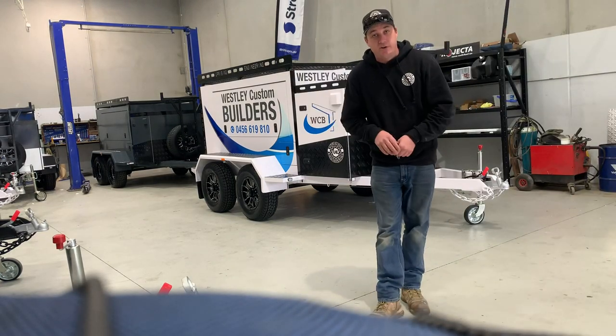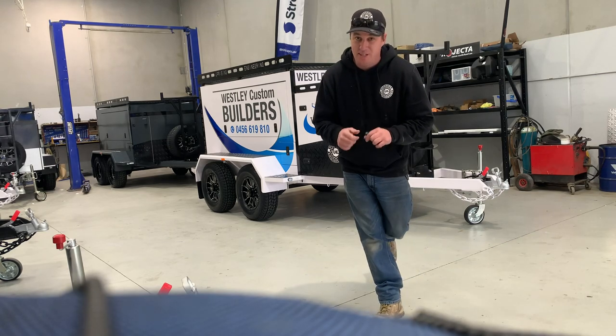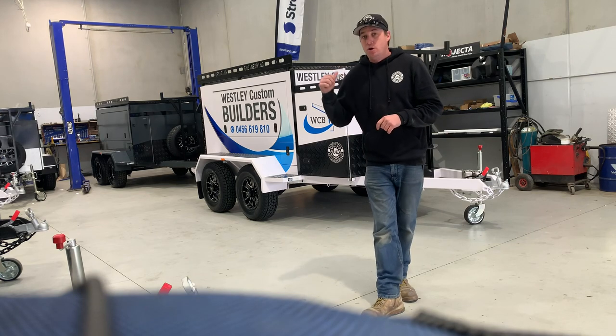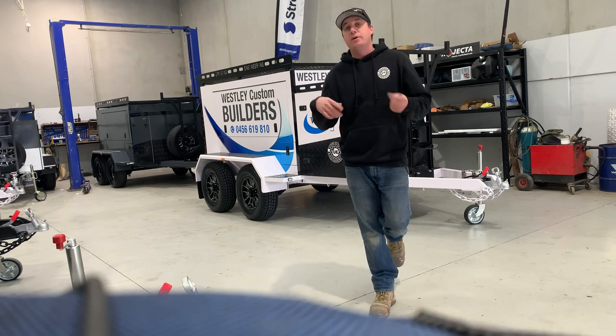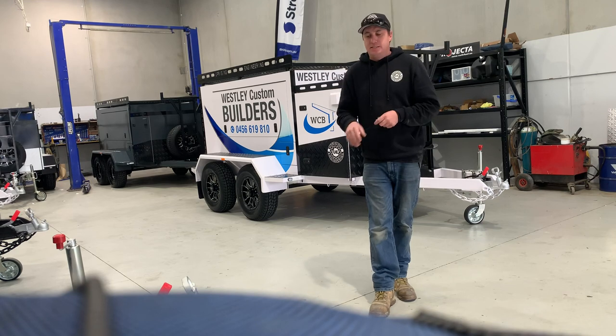Hi guys, Rob here from Uprise Engineering again. Let's talk Tandem Pro Trade Series Envy Packages. I'm going to give you a run through Wesley Custom Builders, which is a full Envy Package. I'll open up the trailer, then give you a bit of a walk around, explain a little bit about it, and give you some detailed shots.